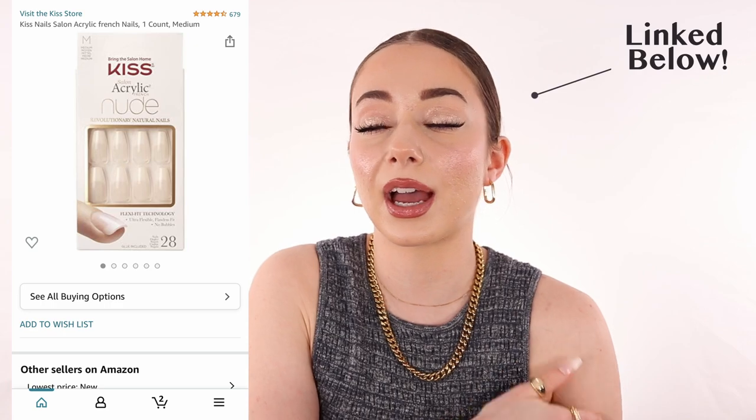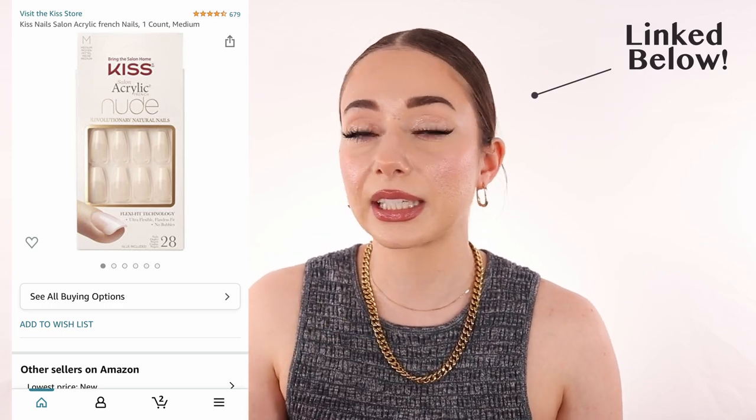I think I paid $11.99 Canadian for them. You can get them on Amazon, at your CVS, Pharmaprix, Shoppers Drug Mart, wherever you are in the world — it depends where you are, but you can definitely buy them somewhere.